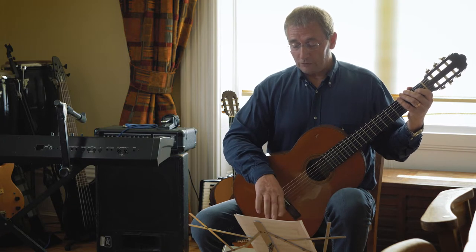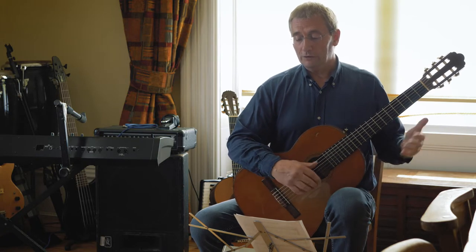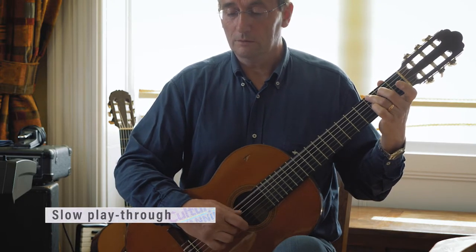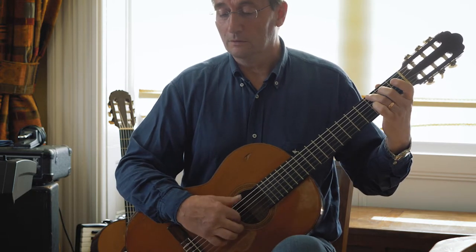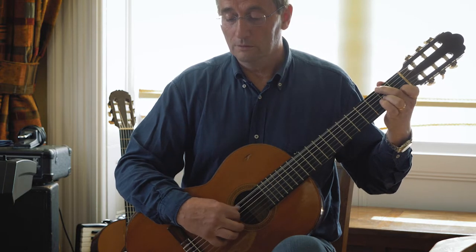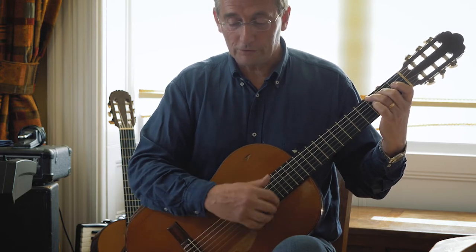From there it's kind of repeating the same ideas towards the end of that line. We'll now go through really slow — this is quite a hard piece — really slow, just see if you can keep up. And on to the second section.